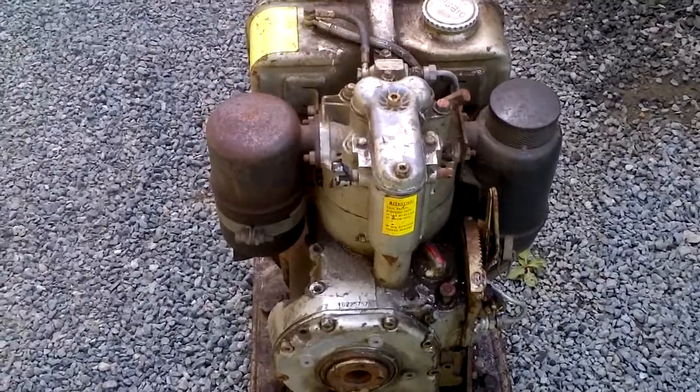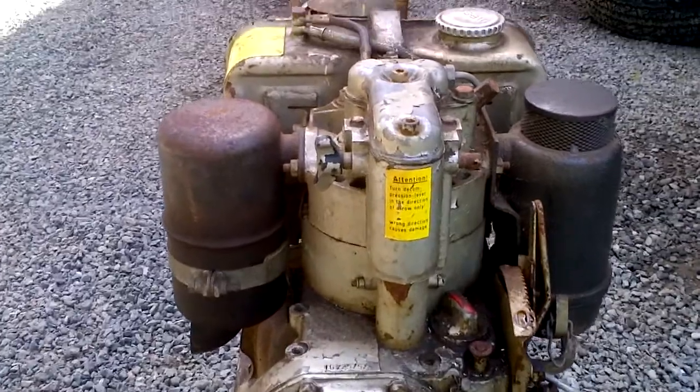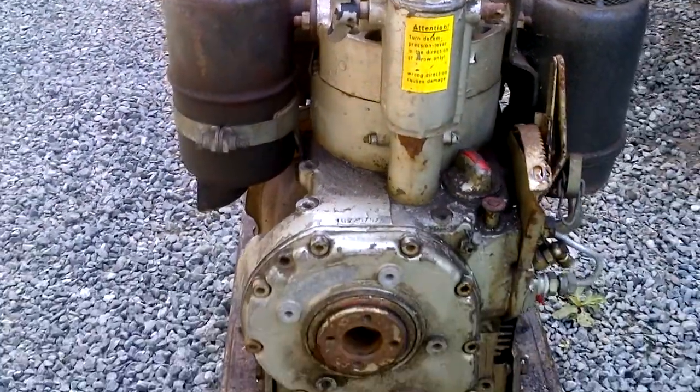I'm going to drain the tank, put some new diesel in it, and see if we can get it to run.